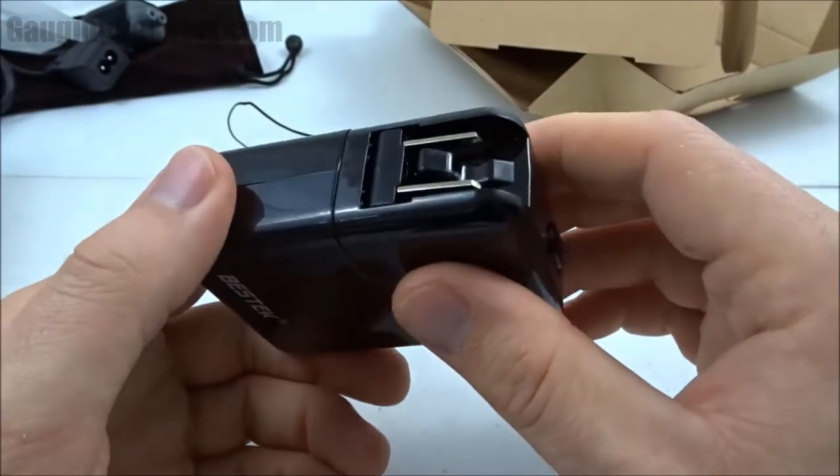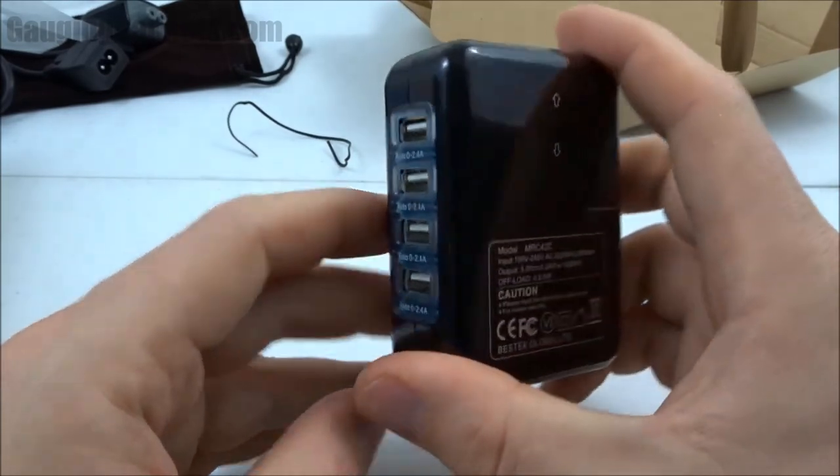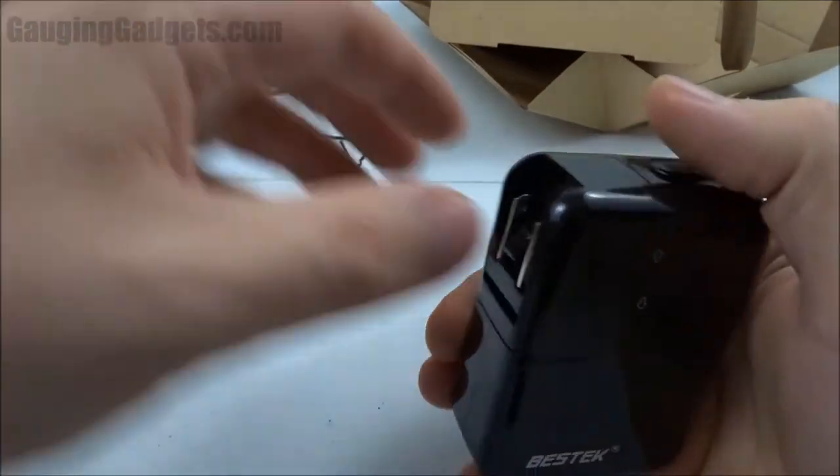Looking at the rest of the device, there's not really much else to look at. It seems well built and the plastic does not seem cheap — it feels sturdy and doesn't seem like it's going to fall apart. So I'm going to get this charging cable on here and we can test it out.